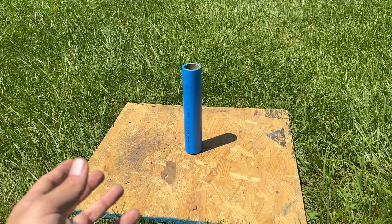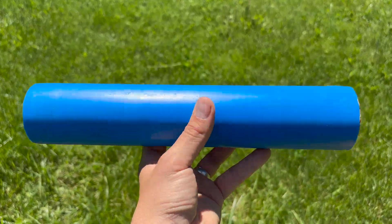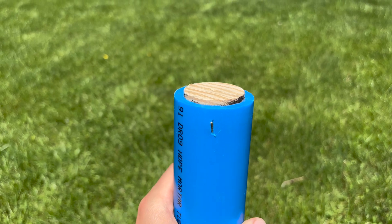This ended up not being as bad as I thought it was going to be, so I'm going to take this off the board and we'll get a closer look. I don't really see any sort of deformity in the tube itself. It did start to push out the wood plug because this was flush before the test. And then lastly, there's this little charred spot where the tube was sitting.